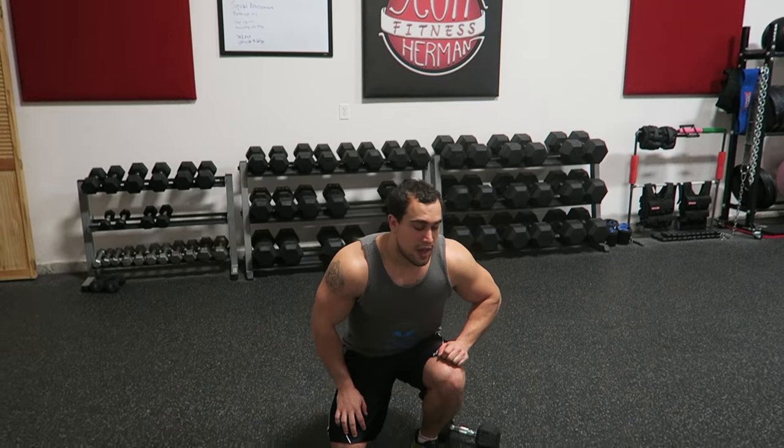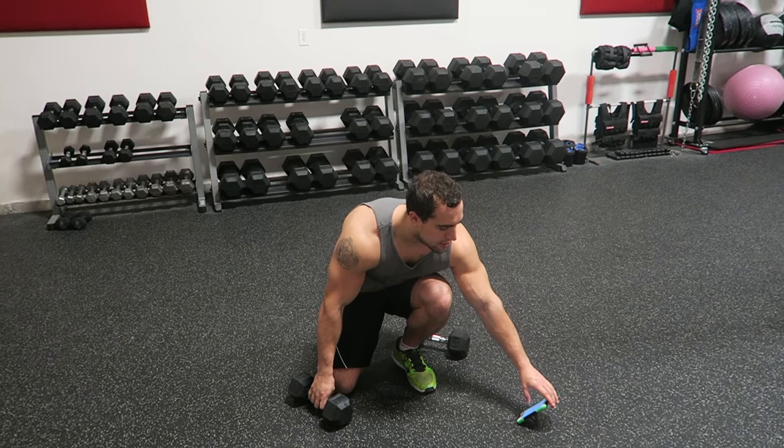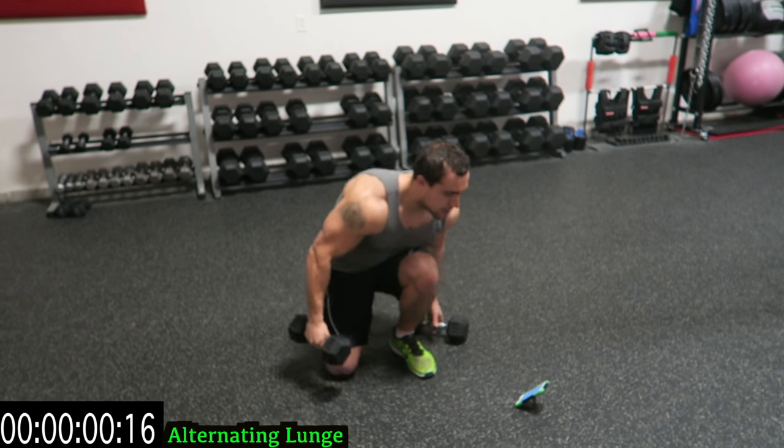We're going to get right into this routine. Get your dumbbells ready to go and have your timer ready. I'll have a timer run throughout the screen so you can follow along. In three, two, one — start it up.